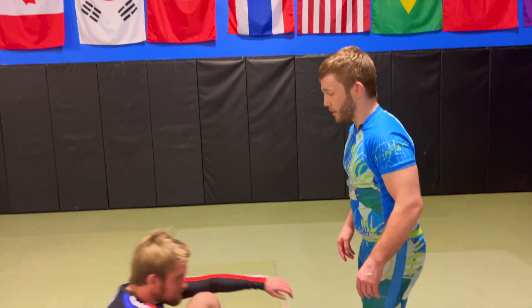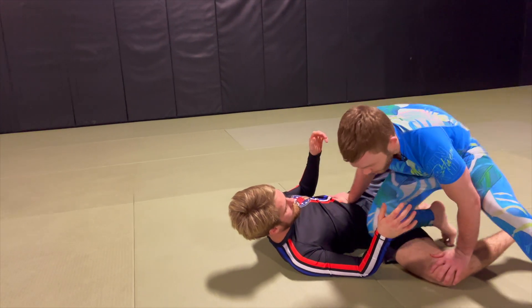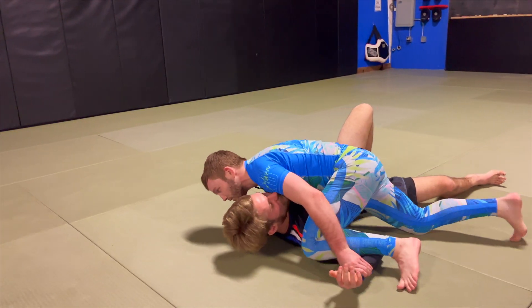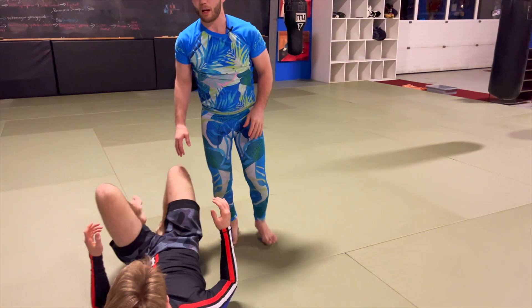Hey guys, Coach Hunter here, Rory helping me out today with five guard passes that I personally enjoy. Let's jump right into it. The first guard pass I've really had success with is the knee cut going through the guard. It's simple, it works, and there's a lot that can happen there.